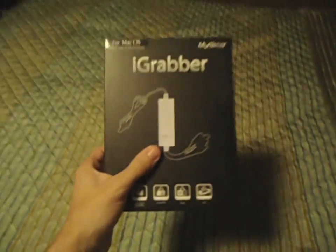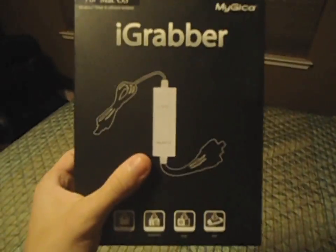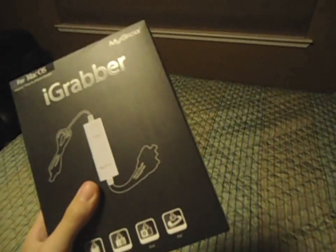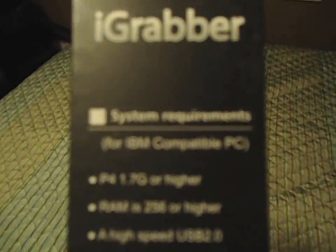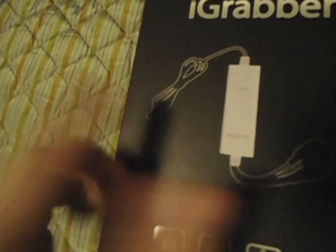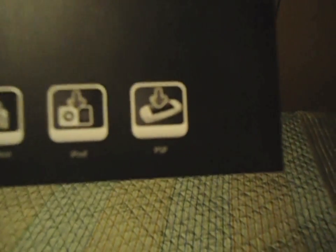Hey guys, today what I have right here is the iGrabber. It's for macOS, but I don't think just because it's for macOS that it's only for macOS. It also says here compatible with PC, so you can use it on your PC. As you see it's a USB, so you should be able to use it on a PC. One Touch Recording, Snapshot, iPod, PSP.